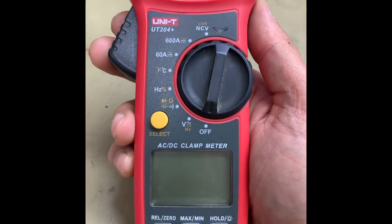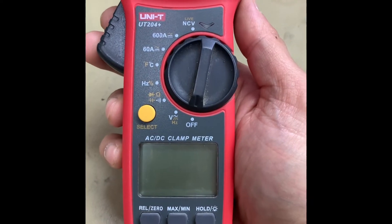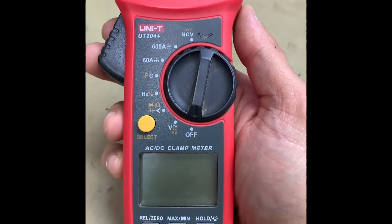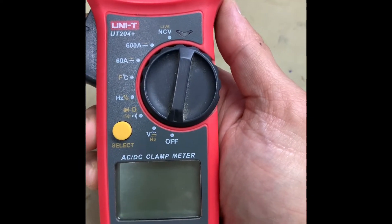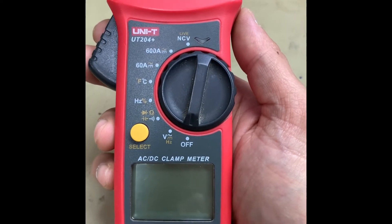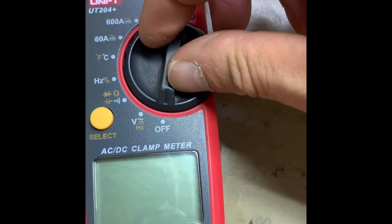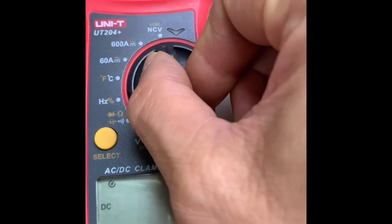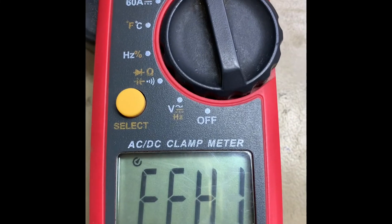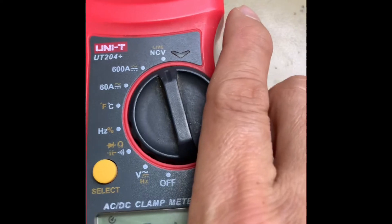Hello everyone, welcome back to my channel. In this video I'll show how to do an NCV test using a clamp meter. NCV means non-contact voltage test — used to check if a certain wire or socket has the presence of AC voltage. First, let's calibrate our clamp meter to NCV mode. As we can see on the display, it reads 'FHI NCV', so it's ready to test.